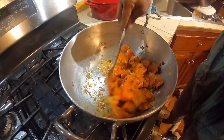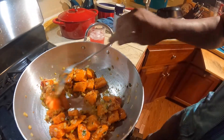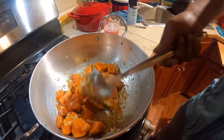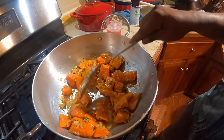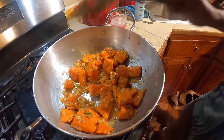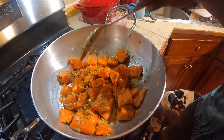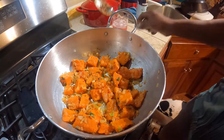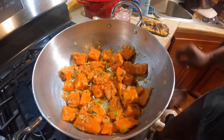I'll cook it for another 2 to 3 or 4 minutes, because I want this to burn a little bit and that onion to burn too. That burnt flavor tastes good. I love to eat raw garlic and onion, and I love to eat it burnt also. Babe, this smells amazing.